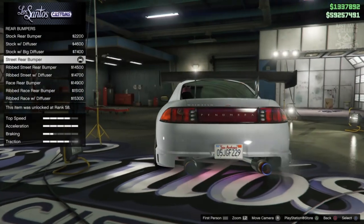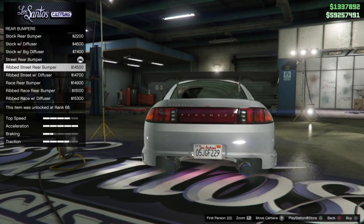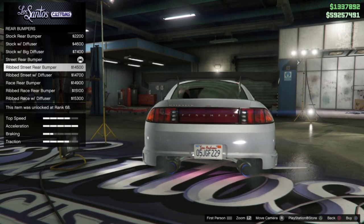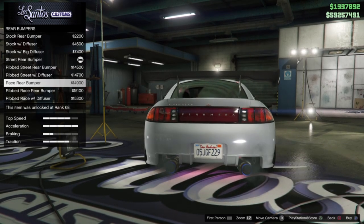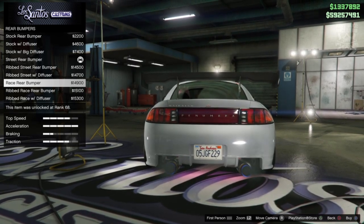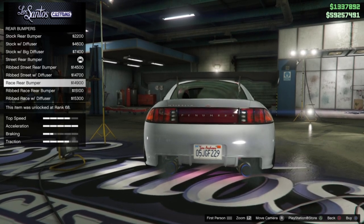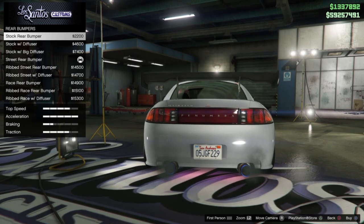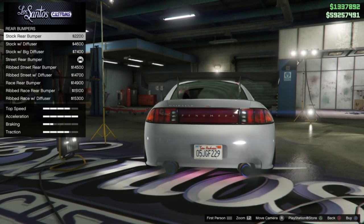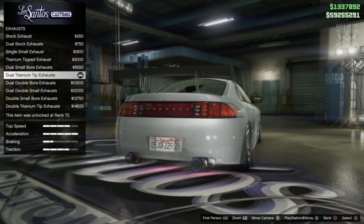Then we're going to move on to the rear bumper. There isn't really many good options for the rear bumper to be honest. There was another option but I don't like how the exhaust tips don't sit central to the gaps on that rear bumper. With all that aside, I think the stock rear bumper looks the best, so that's the one we're going to go for.